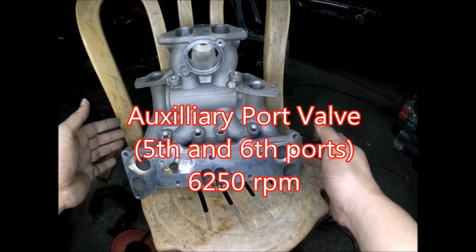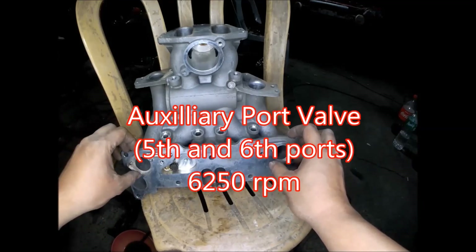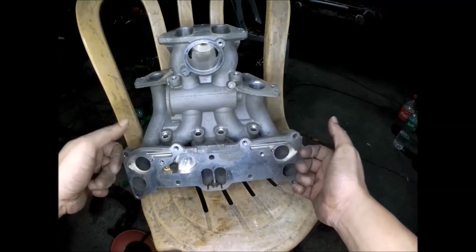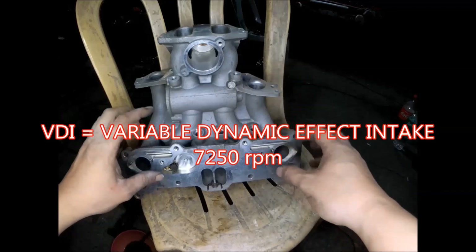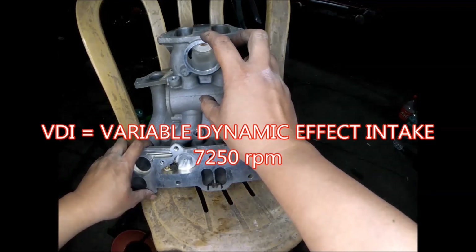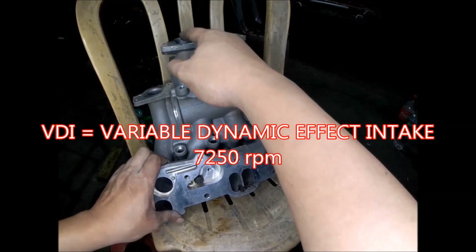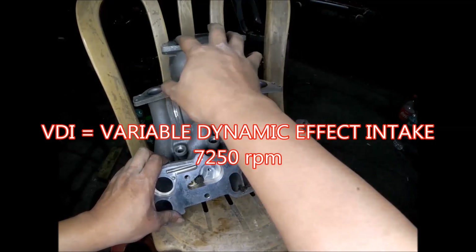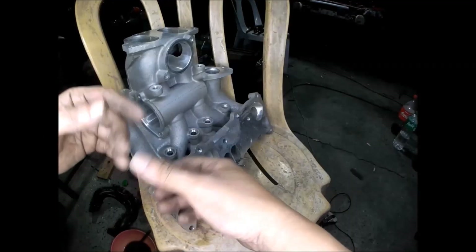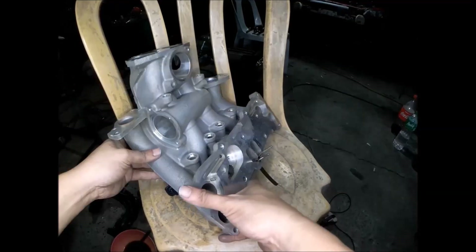At 6,250 RPM, the auxiliary port valve — the 5th and 6th port — opens, allowing additional air to enter. Then at 7,250 RPM, the VDI valve — the variable dynamic intake valve located here — also opens, allowing cross-bridging of air across the four ports at the top of the primaries and secondaries. That's the design of the intake manifold of the 13B Renesis engine to create more power in naturally aspirated mode.